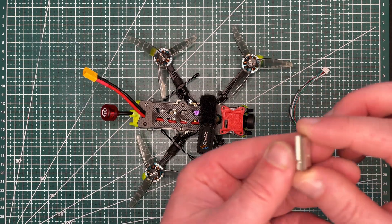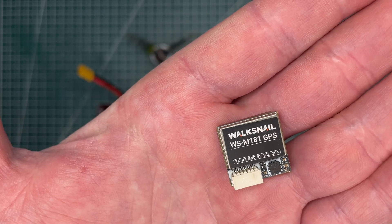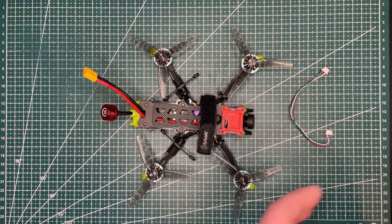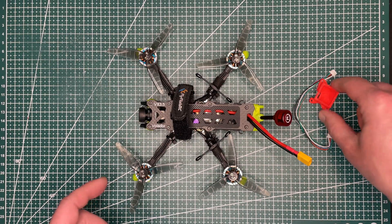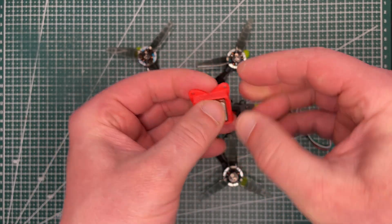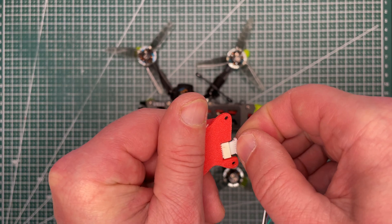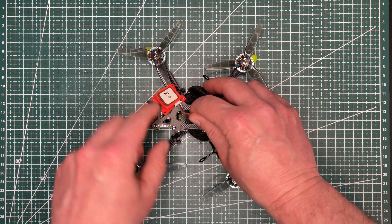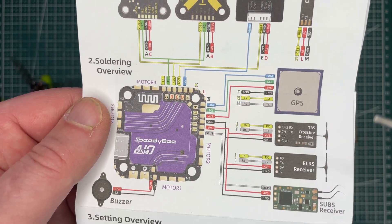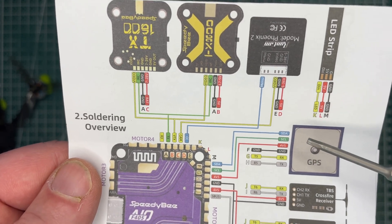As for the module, we have six wires: TX, RX, ground, 5 volts, and I2C wires SDA and SCL, which are used for the barometer and compass on the GPS. We install the module into the TPU mount, feed the wire harness through it, and the wires go through the XT60 hole into the flight controller. There are pads specially designed on the SPDB flight controller — six pads for TX, RX, 5 volts, ground, SDA, and SCL.